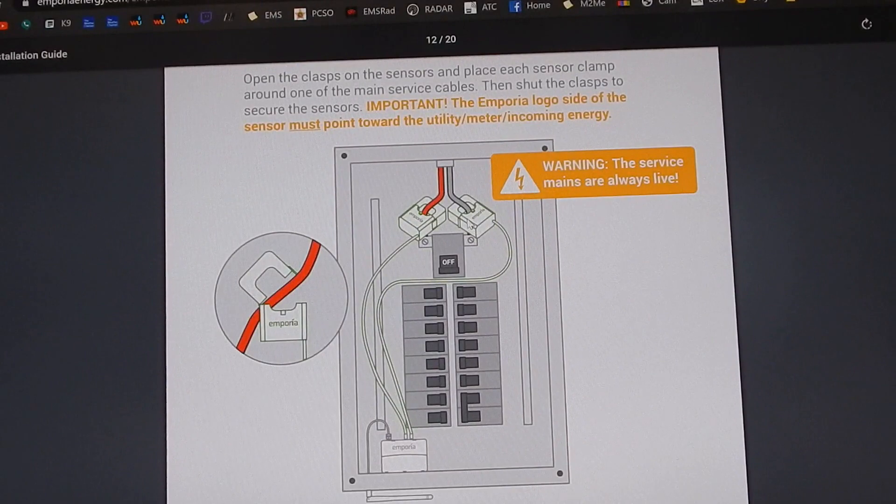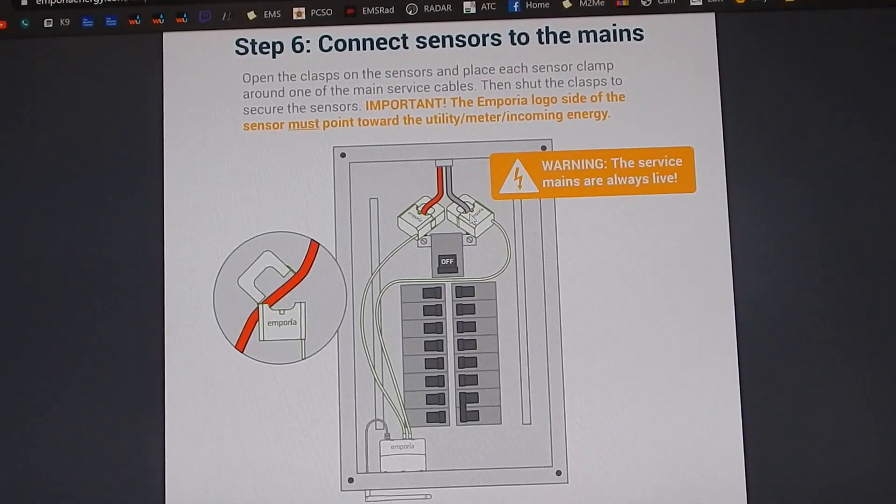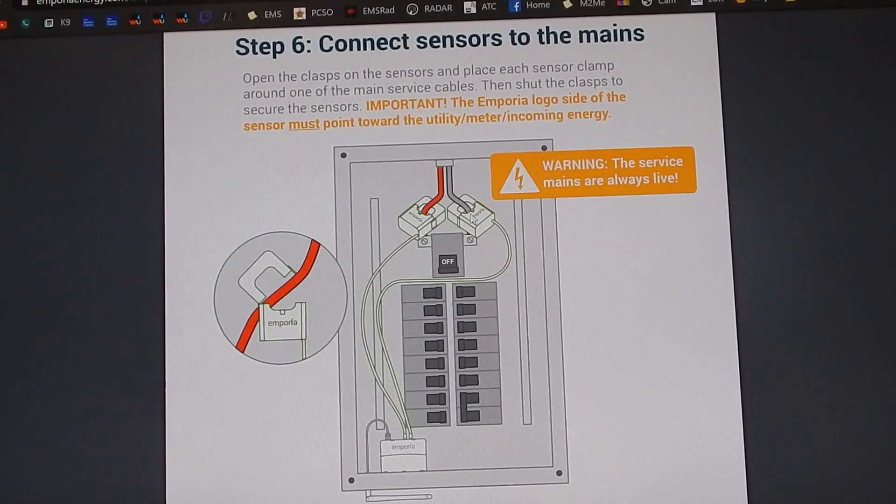The taps go on the two main lines and you don't have to disconnect these lines. They separate and clamp together like a clamp-on meter would. So it's very easy to install. If you're not familiar with the inside of a fuse box and don't feel comfortable, I wouldn't do it — have an electrician or somebody knowledgeable do it. Because if you touch the wrong thing in there, it doesn't matter if you shut off the main; above the main breaker it's still live. But if you know what you're doing, this can be installed in minutes.